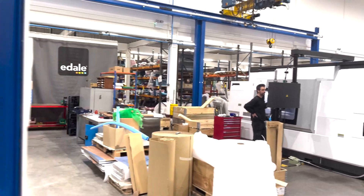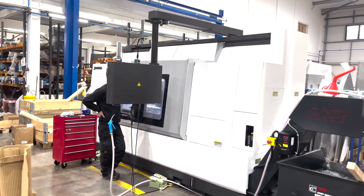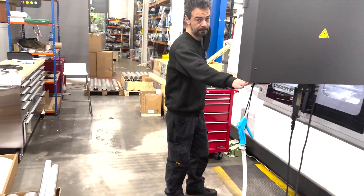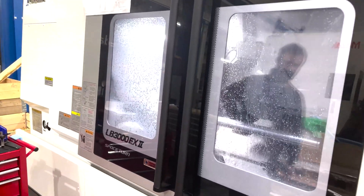Since we last talked, we're now up and running with our new Akuma CNC mill, and we've just started production of our own idler rollers. This one is just having its finishing skim with a new diamond tip tool. So this is all going well.